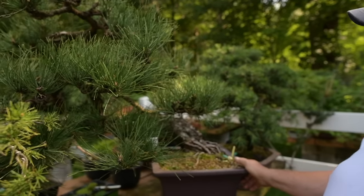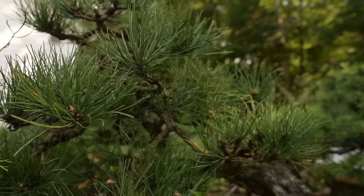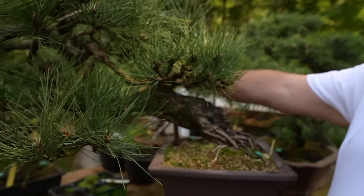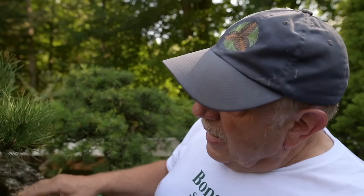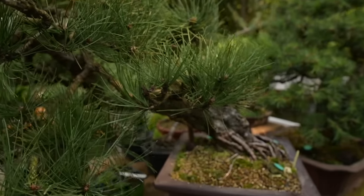This tree here is an Austrian black pine, Pinus nigra. I actually created it from a very old bonsai — I air-layered off the top. It took 10 years to get new roots, and this is the bottom branch that I saved and made into a semi-cascade style.